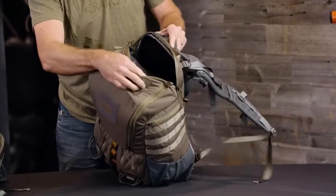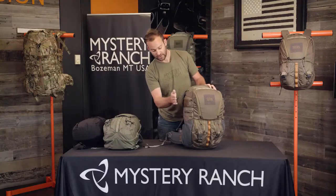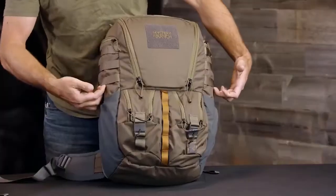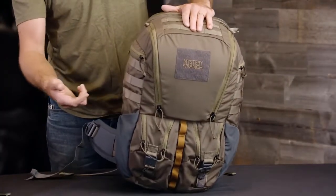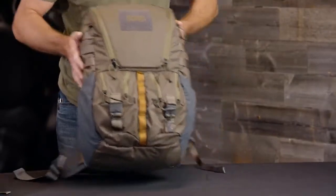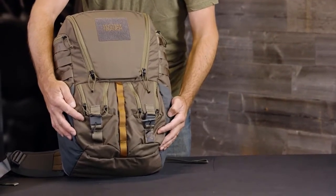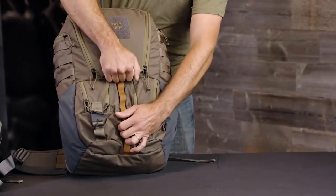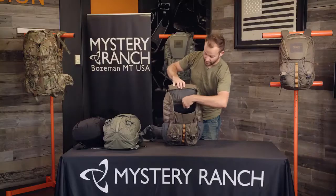The 32-liter also has a tablet divider inside, as well as two detail pockets on both sides for organization of small items, PALS webbing on the sides and the top to attach additional accessories, two front rip-zip style detail pockets, and a magnetic closure rip-zip opening into the main bag.